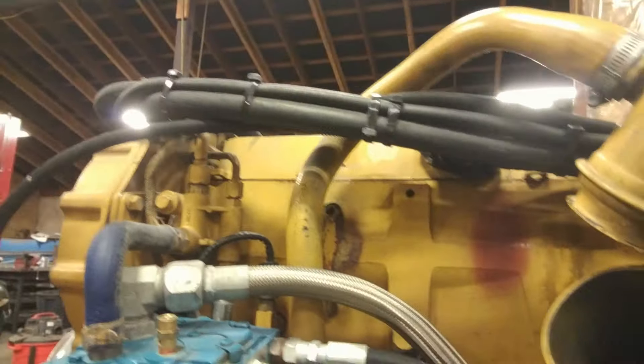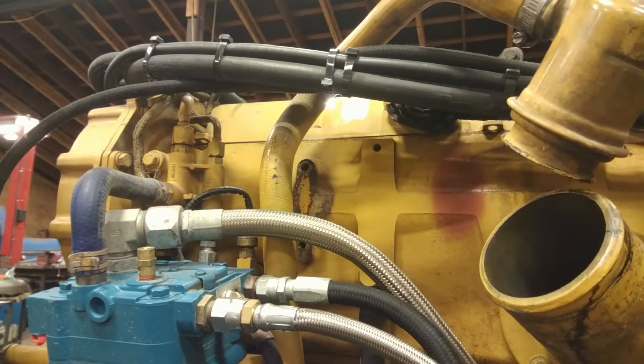Good morning everybody. I've got something here I want to show you — see whether you guys have seen this before and what you make of it. A lot of you are probably going to see this and know right away what happened. Look at this Caterpillar engine here — see that discoloration? Know what that is?